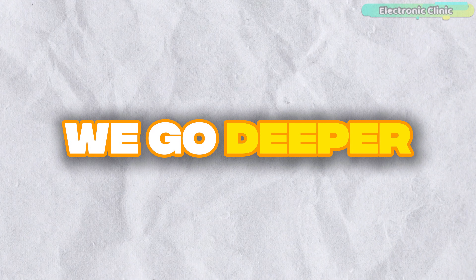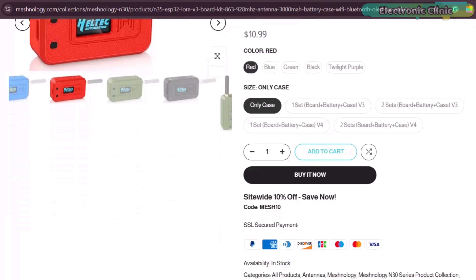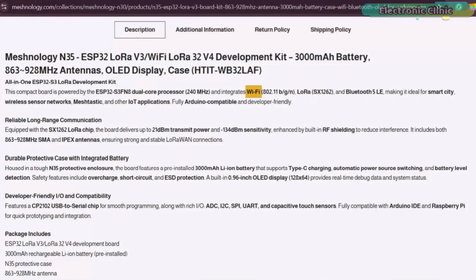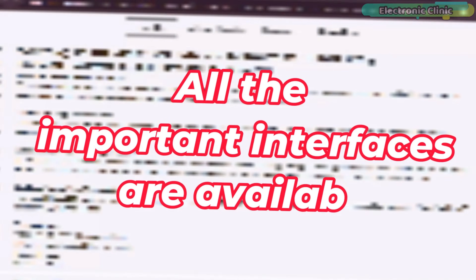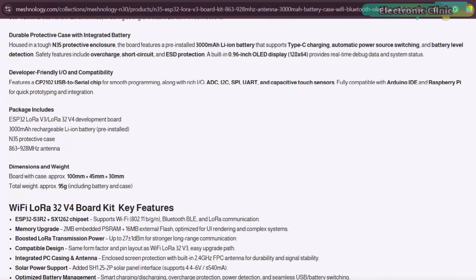Before we go deeper, let me make one thing clear. All the basic specs and intro details are already available on the official product page — you can read everything in detail anytime. Wi-Fi, Bluetooth, LoRa, battery display, case — everything is built right in. All the important interfaces are available: ADC, I2C, SPI, UART, plus Capacitive Touch. That means you can attach sensors, GPS modules, displays — almost anything you want.